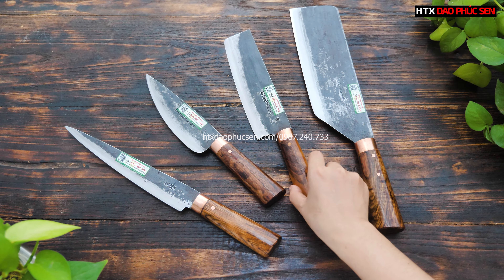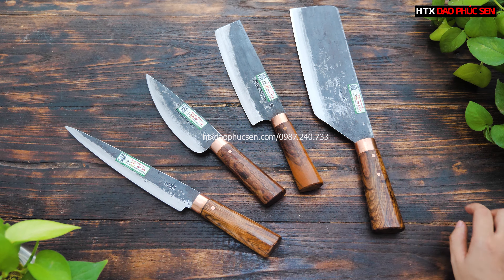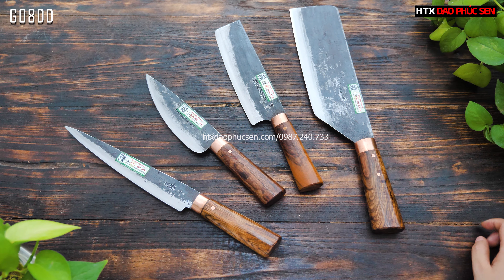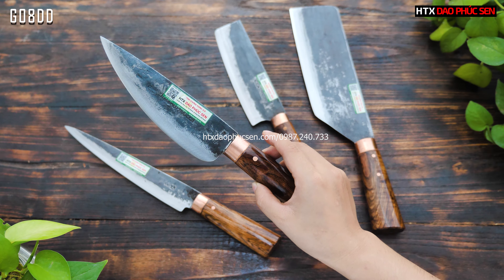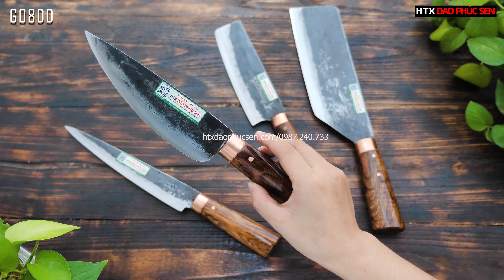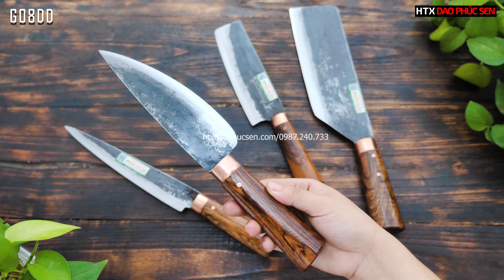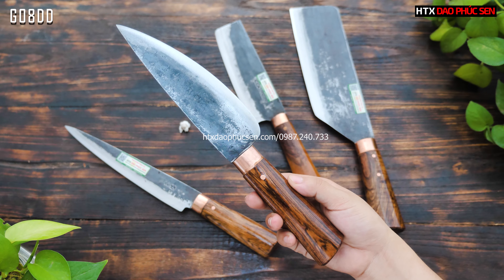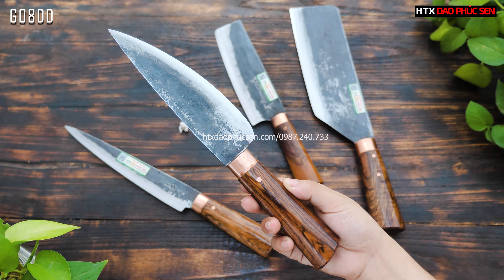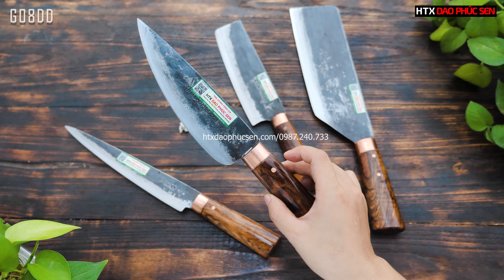Tiếp theo là một mẫu dao lọc, kiểu dáng bầu lọc nhỏ, mã G08DD. Chiều dài lưỡi 18cm, bản rộng 3,5cm. Kiểu dáng bầu lọc nhỏ rất chuẩn, thái lọc nhỏ cực kì tốt, làm lòng thì phải nói là rất chuẩn. Mã G08DD.